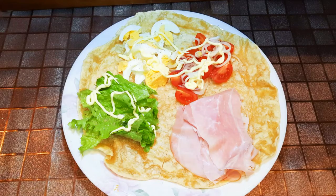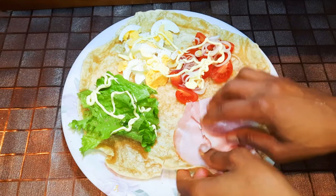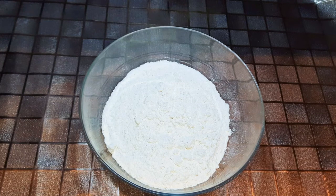Welcome back to my channel! Today I'm bringing you some flatbread toast. Without wasting time, let's just get started. First of all, we have to start making the wraps.